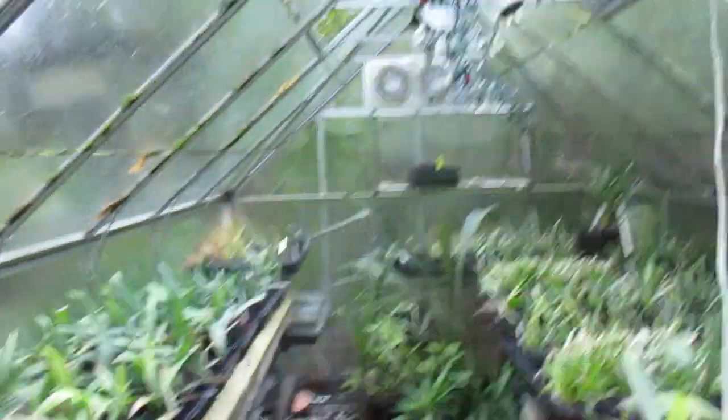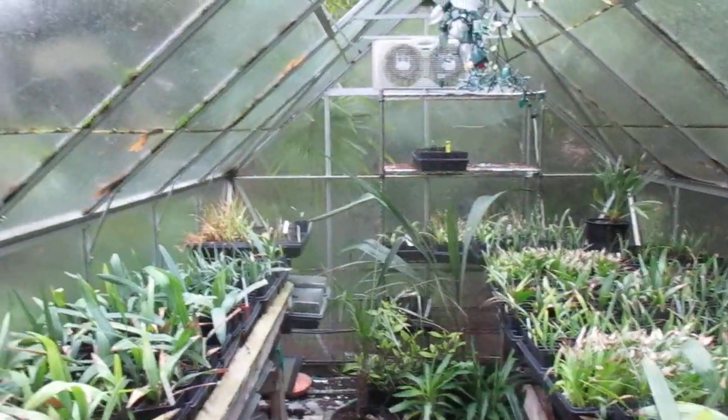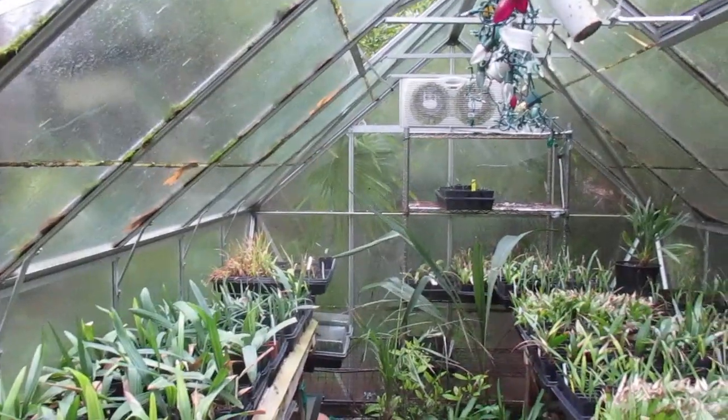So anyway folks, that's how we do it here in the North Pacific — an 8x12 greenhouse, lots of Sabal minors, and there's everything else in here as well. There's Parajubea, there's a Ciroxal, there's date palms and it looks like another mule palm in the back.